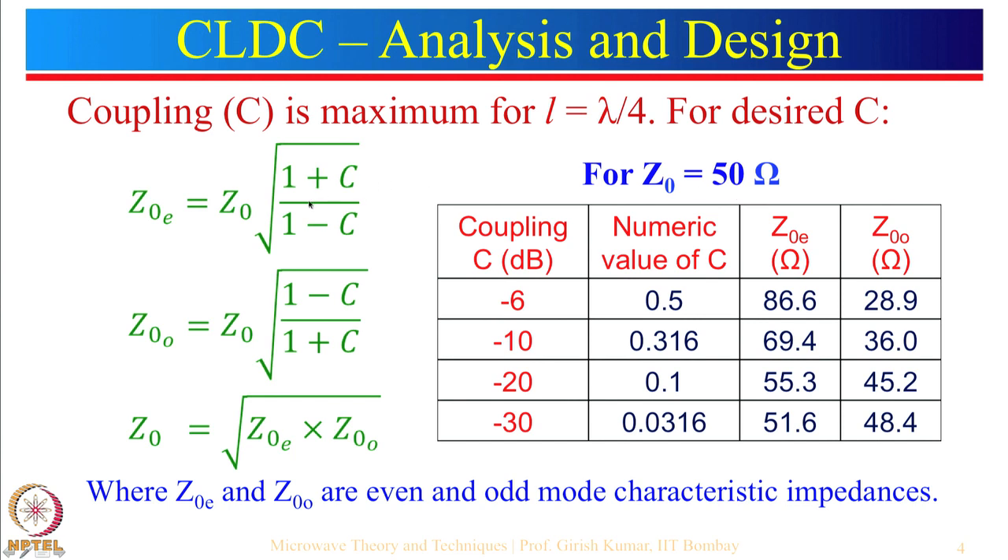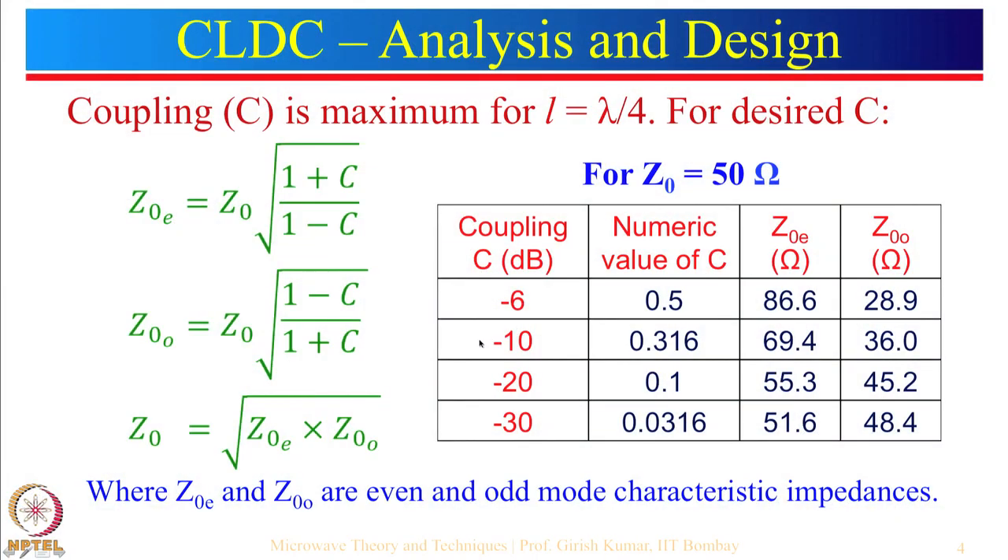For Z0 equal to 50 ohm we substitute here, and then for coupling C: I have put here C equals minus 6, minus 10, minus 20, minus 30 dB. Many times they talk about 10 dB coupling or 20 dB coupling — when they say 10 dB coupling that does not mean more power, it is just a notation. In reality coupling is minus 10 dB, and this coupling is basically a ratio of voltages.